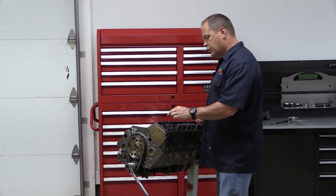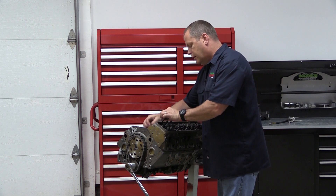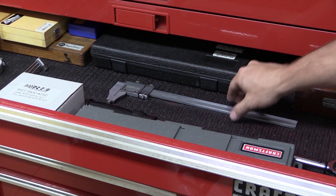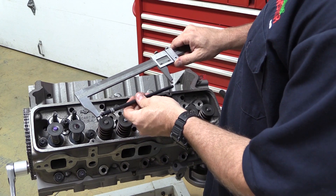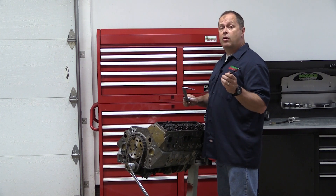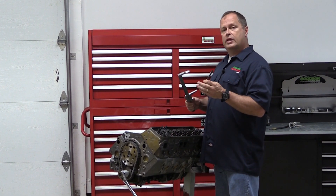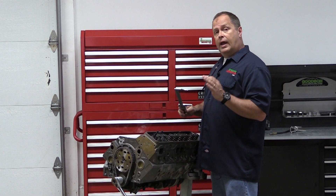We've got the correct pushrod length for the exhaust side. Pull the adjustable pushrod out, being very careful not to spin the end so you don't change the length, and then measure it to know what to order. Looks like I need to order up a set of 7.400s. The last thing to do is repeat the process with the intake side to ensure the pushrod lengths need to be the same — they're not always, so be careful there.